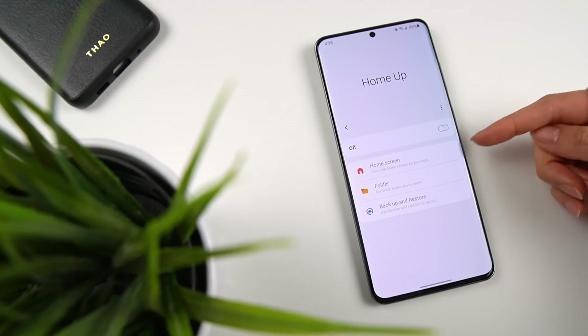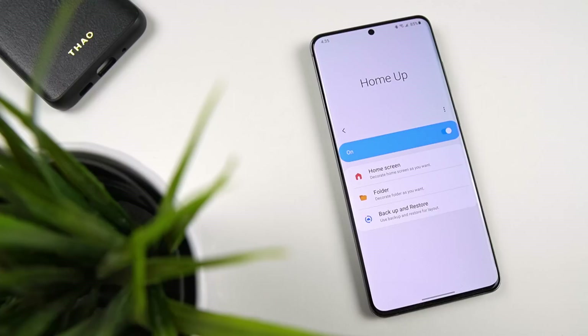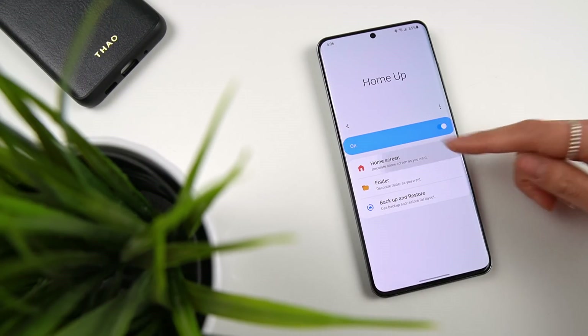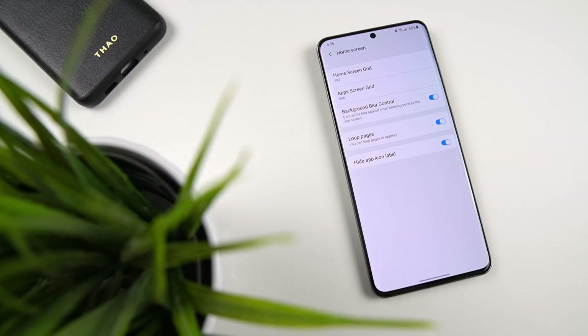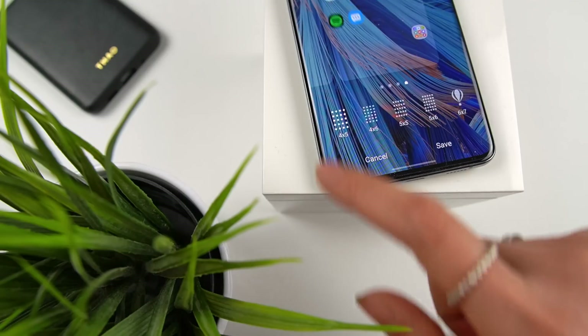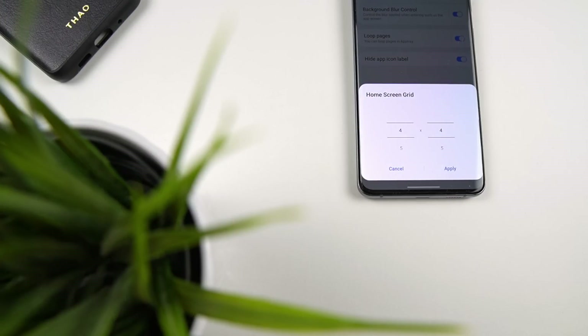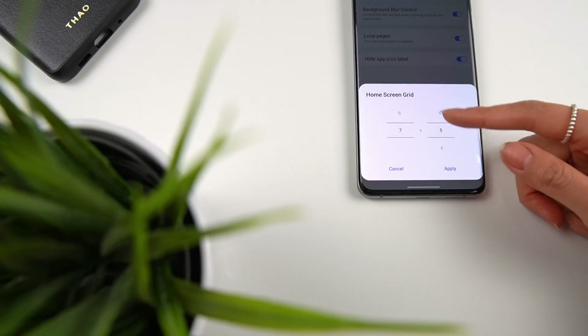The first time you open HomeUp, you'll be greeted with three main menus, and you'll obviously want to toggle it on to get started. Starting with the home screen — inside here, you'll be given more options to customize the One UI launcher beyond what's normally possible. By default, you only have four options when it comes to the home screen and app screen grid sizes: 4x5, 4x6, 5x5, or 5x6. HomeUp gives you the ability to do 4x4 or 7x7 and everything in between.